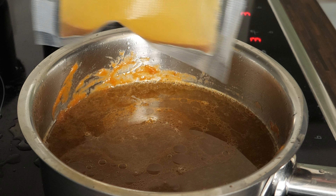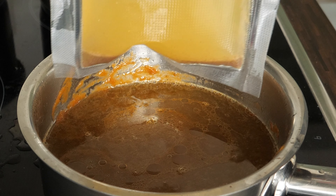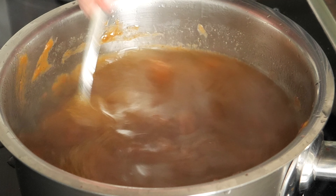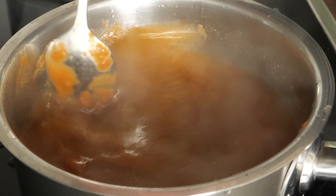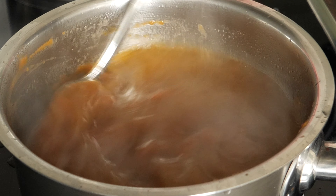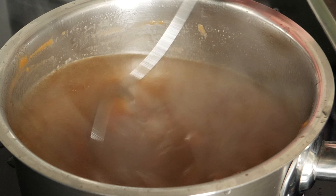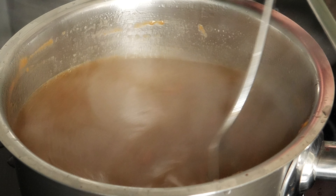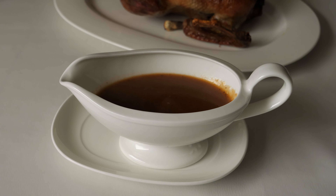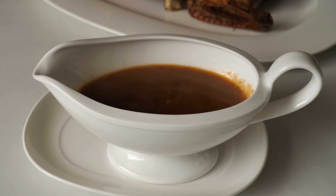Then I added the drippings, which was very messy because I don't have a fat separator — I ordered one, it is actually pretty useful, especially at Christmas time with all those advent dinners. In the end I seasoned it with salt, pepper, balsamic vinegar, and sugar, and the gravy was ready. It was delicious.